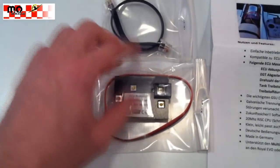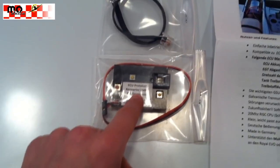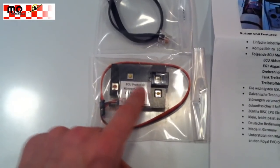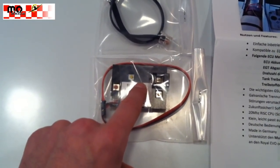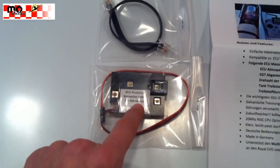This module will be connected with this short cable on the ECU of the JetCat Turbine. You can set some parameters on the module and then you can receive all the data from the ECU on your transmitter.